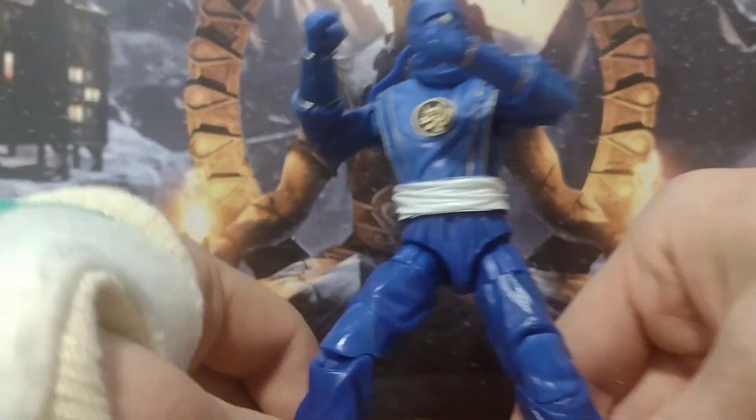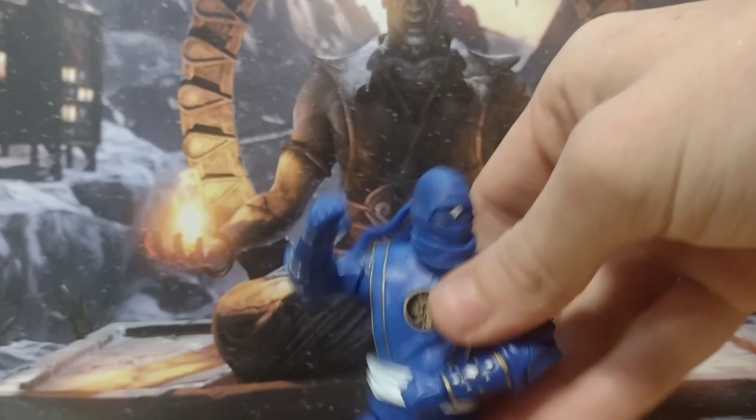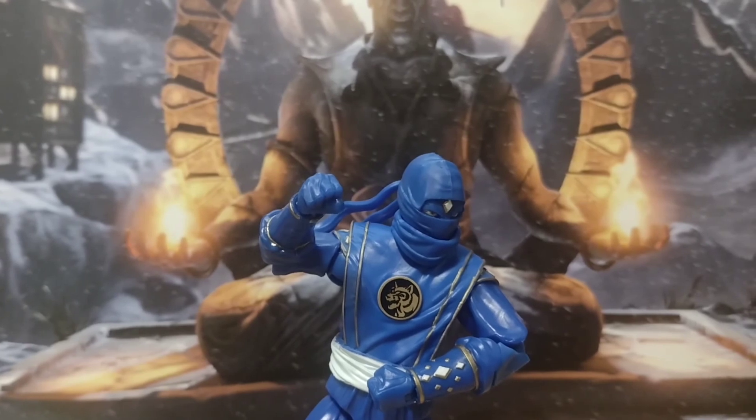Can't really go wrong with it. It poses well, moves well — you can get some good fight scenes and positions out of it. This is all you can ask for the Lightning Collection. I guess that's it.